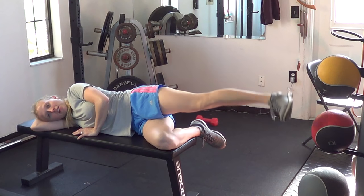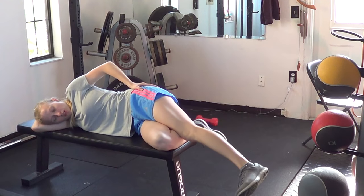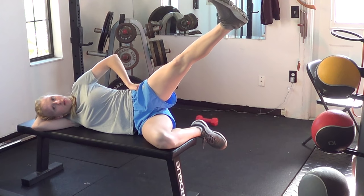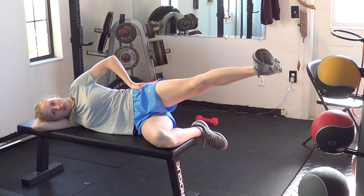Usually these are going to be a higher number of repetitions — upwards of 20 or 30. Just make sure as you're lifting that you don't get in the habit of turning the toes up toward the ceiling. We don't want that kind of thing going on unless you're told to do so.